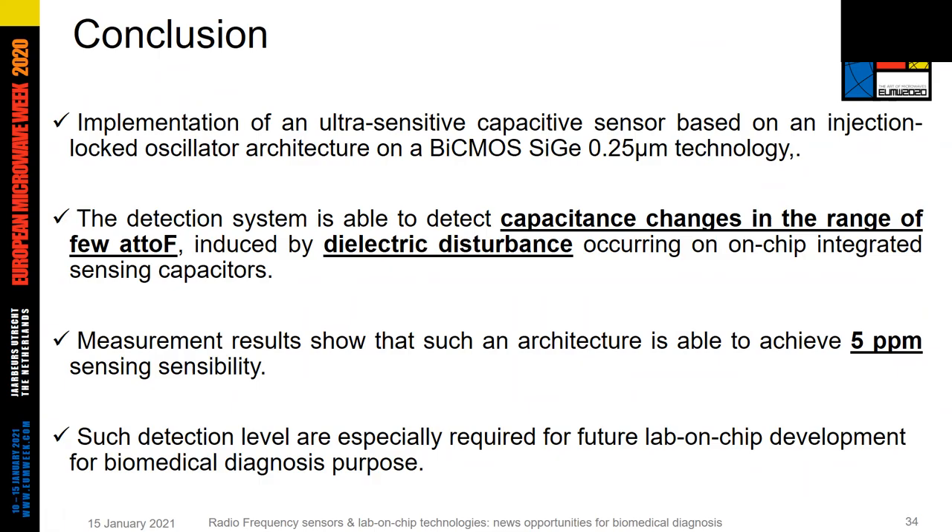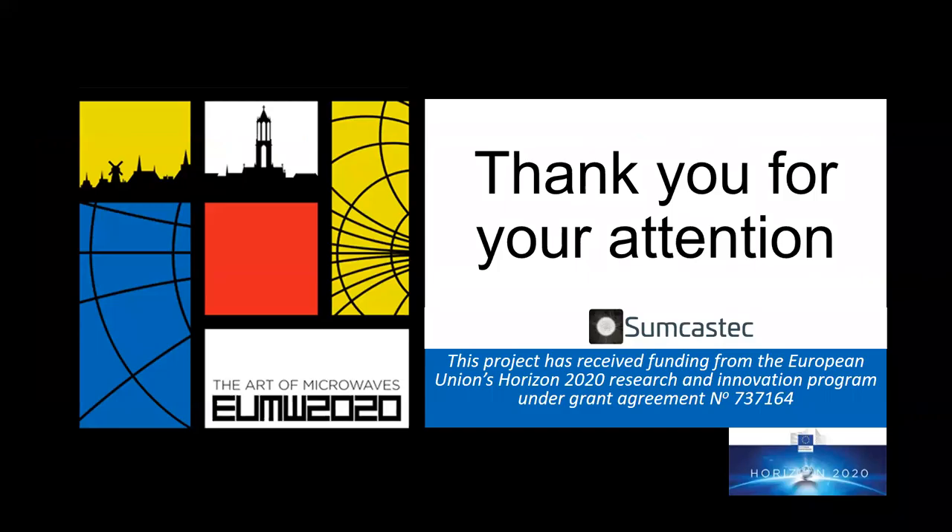In conclusion, we have seen that the proposed design of a capacitive sensor based on an injection-locked oscillator architecture can detect capacitance changes in the range of a few attofarads with sensing sensitivity in the ppm range. Such a highly sensitive device can find a wide range of applications where tiny capacitance changes are involved, especially for developing new lab-on-chip systems dedicated to biomedical diagnosis, which we are currently working on in our laboratory, hoping to achieve the first characterization of living cells very soon. Thank you very much for your attention. Please feel free to contact us, and we thank the European Union for supporting this work.